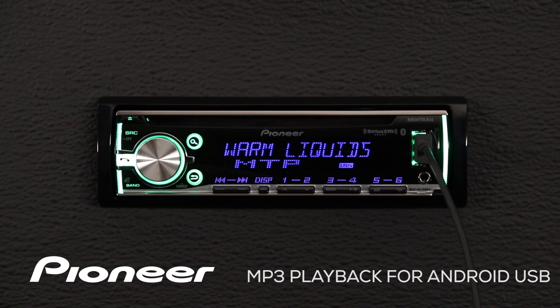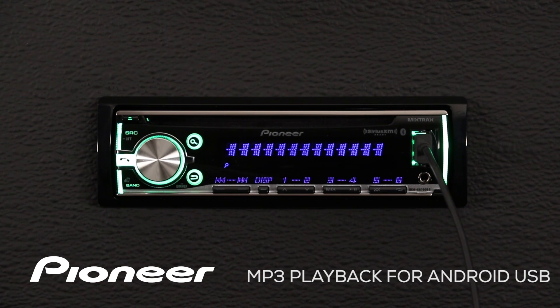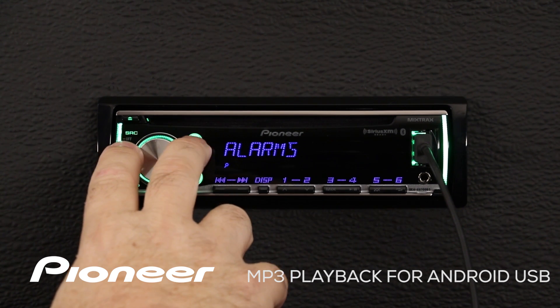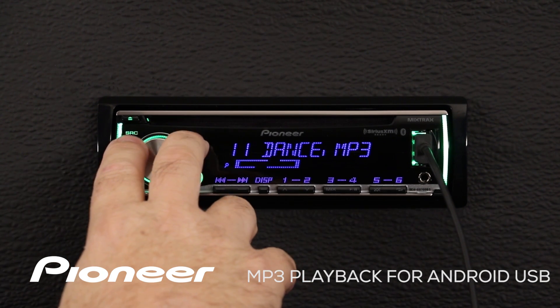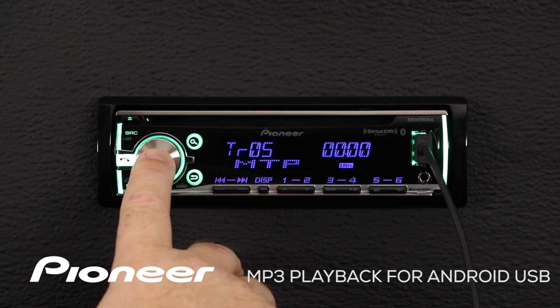To browse the music stored on my device, press the magnifying glass button and this will give you your folder list. This is all of the folders stored on your phone — many of these folders won't have any music. So go back to the music folder, press enter, and choose a song inside that music folder. Find a song that you like and press enter to play that song.